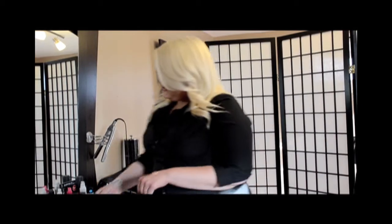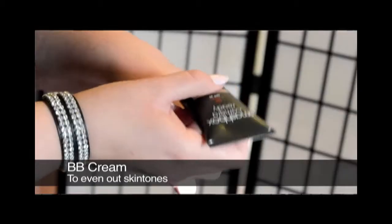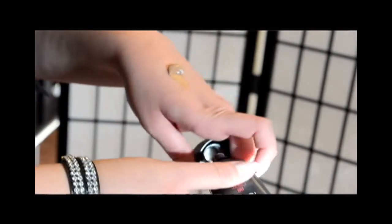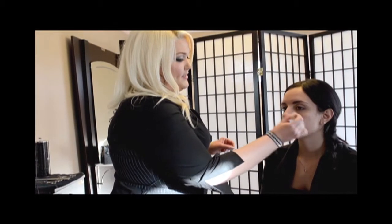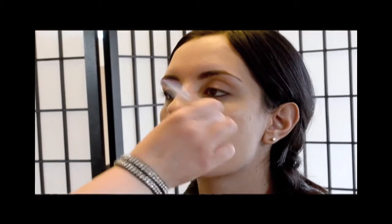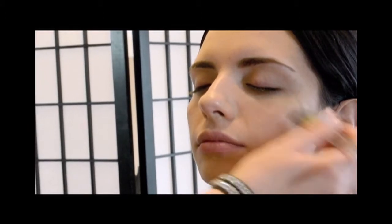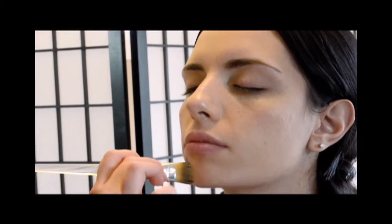We're going to start with complexion first and just even out her skin tone. I'm going to use a BB cream, which has become really popular recently. It's a big trend in makeup right now and it's great because it's a multitasker. It gives a little bit of sheer coverage and you can build it to make it more full. You can apply this with your fingers, a sponge, or a brush like I'm doing.